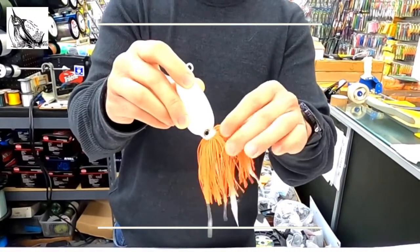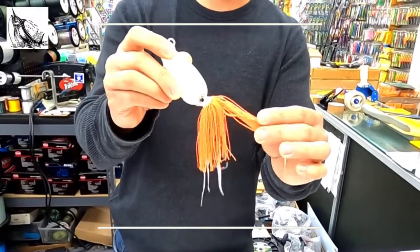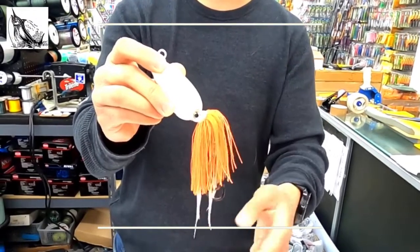Moving down to the silicone skirts here, I have double silicone skirts — heavy duty skirts. We chose to use silicone skirts because of their durability and ruggedness, and they're easy to maintain after use as well.